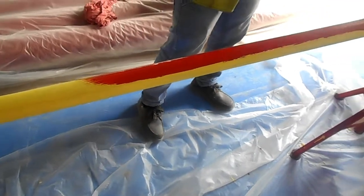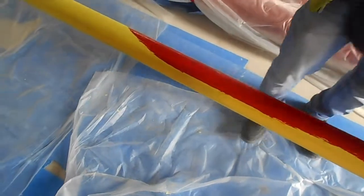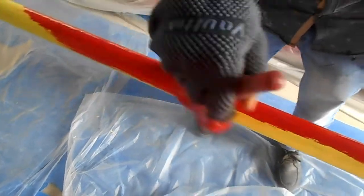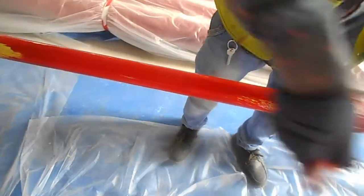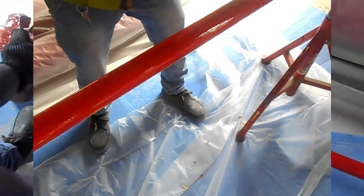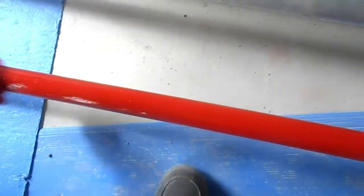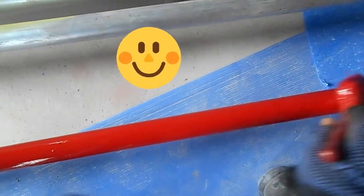In the same way, we apply another coat of red paint after the first red coat dries. So two coats of red paint finish the whole job. As you can see, you get a nice glossy finish on the pipe.